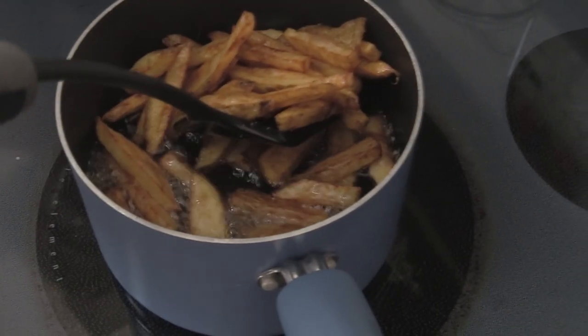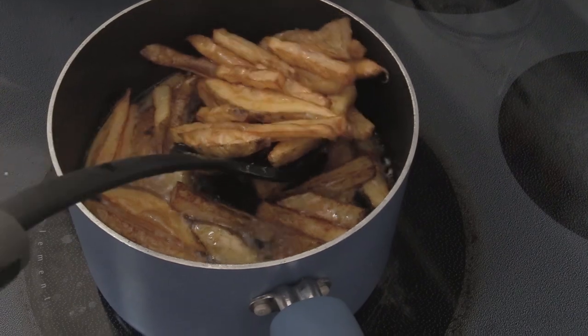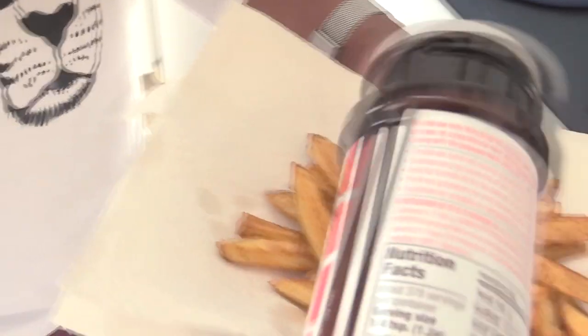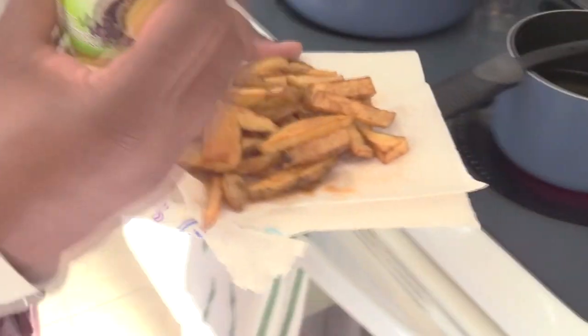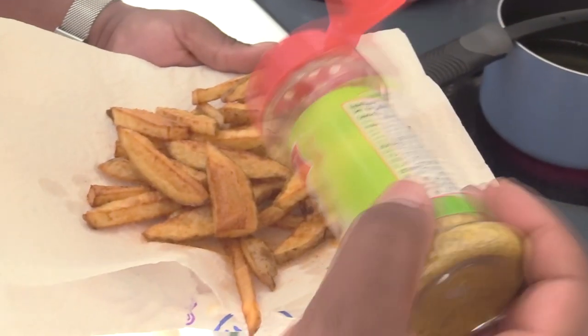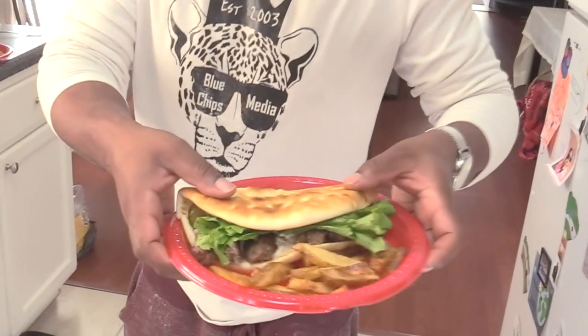We just fold it with the fries — the homemade fries. We're going to season these homemade fries as soon as they come out of the grease with some seasoning salt and some lemon pepper seasoning. That's the homemade gyro with the homemade fries.